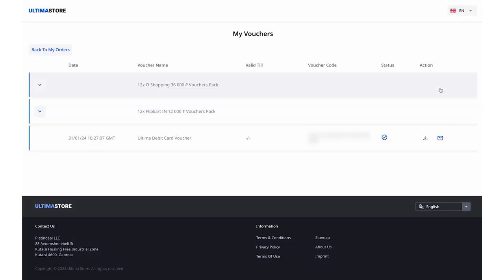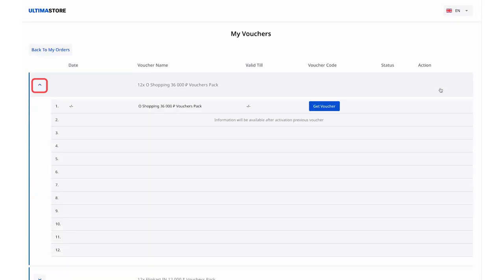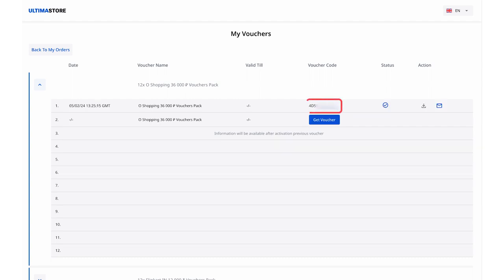The list of vouchers will open. Expand it by clicking on the arrow on the left. To obtain the activation code, click on the Get Voucher button. After that, the voucher code will appear in the Voucher Code column on the screen. Copy it. You can also save the voucher as a PDF file by clicking on the Copy icon in the Action column. The next voucher will be available in 30 days.